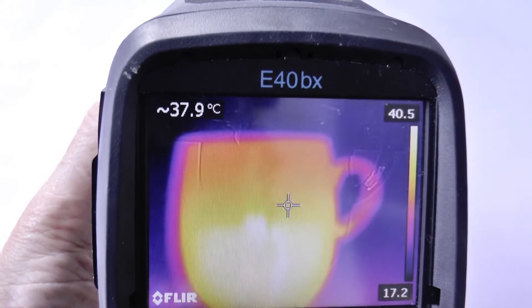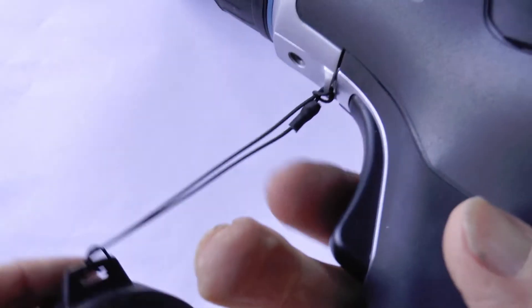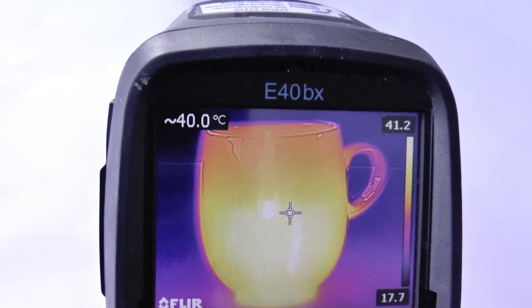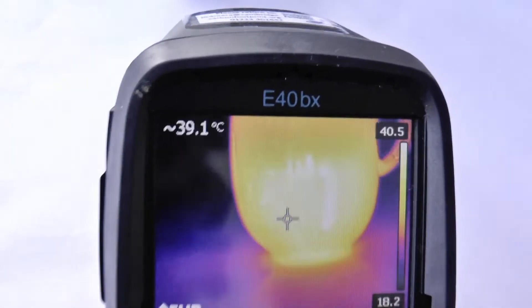If you look carefully you will see below where it should be there's a little line showing the rim of the coffee cup. There's a line and it goes above, but when it's perfectly aligned then you can take a photo by pulling on this trigger, and you will see a fleeting picture of what we just took — that has been saved to the SD card.